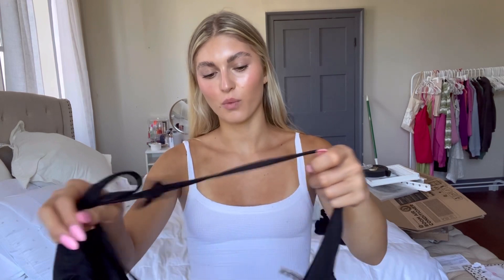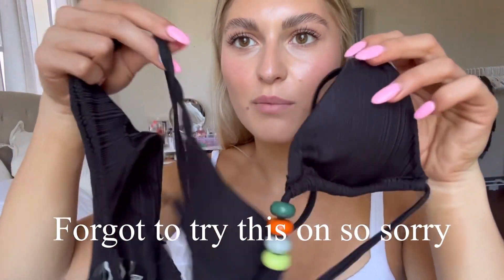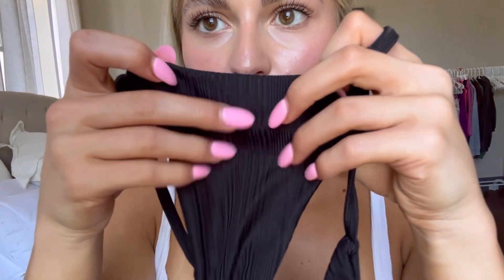I saved one of the best for last. I picked this swimsuit because I'm very basic with my swimsuits, so this is a basic black top, but then you spice it up with these cute little colored beads in the middle — I just think it's so unique. It has a tie top but the bottoms are not tied. The material is lined, kind of a normal swimsuit material, not the softest, but I still think it'll look really cute.